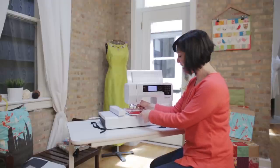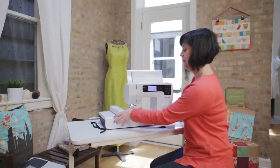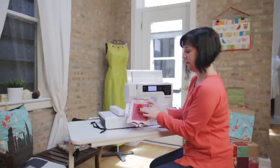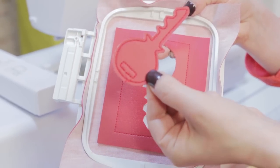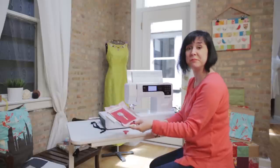The key is complete! I'm ready to take it out of the machine and out of the hoop. It came out perfectly — I love it. And this we can just put aside.